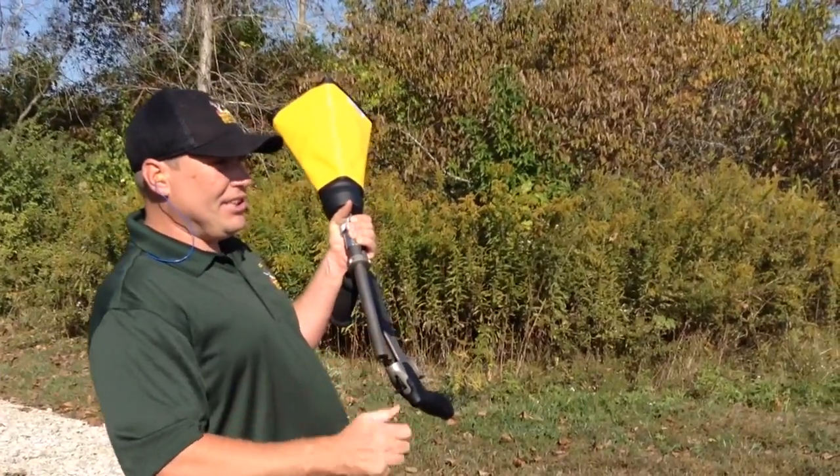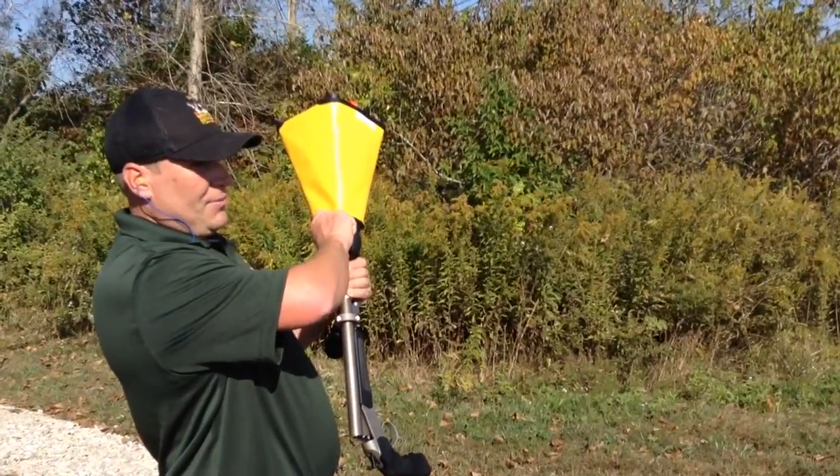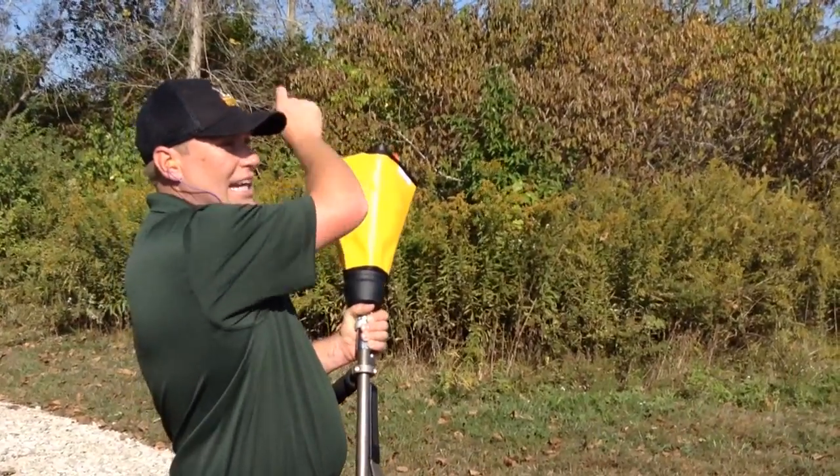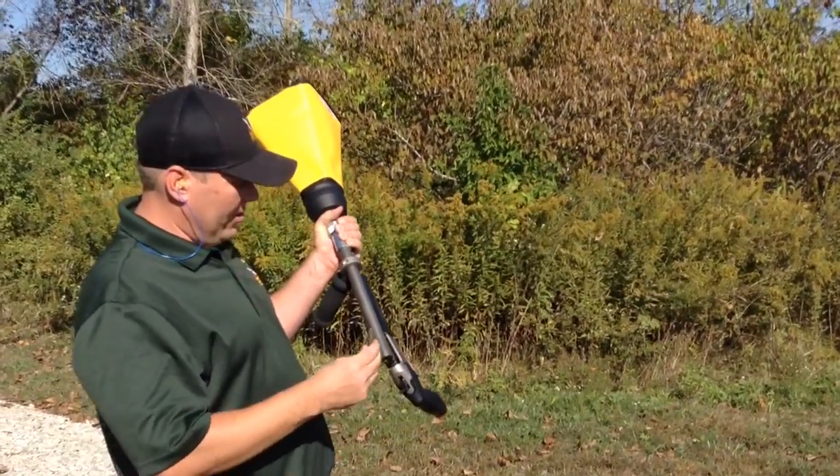This creates the explosion, and instead of pushing a bullet out, the explosion forces these weights out of the tubes, which carries the net towards your target.